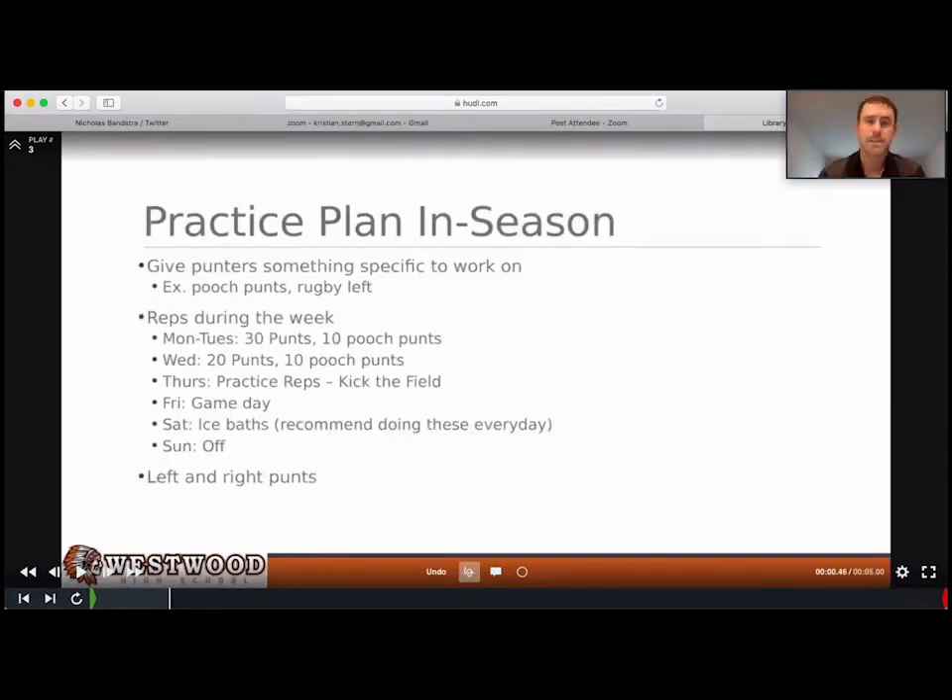The practice plan for in-season: most guys, when you send your punter out, he doesn't really have anything to work on that you've given him. So whenever he goes to practice, give him something specific to work on. Have five minutes a day that your whole team kicks. I highly recommend this — we have five minutes a day that we practice punting, kicking, catching, holding, snapping, the whole nine yards — just the basic operations of punting. We practice that at least five minutes a day and it's helped us go very smoothly in our games.